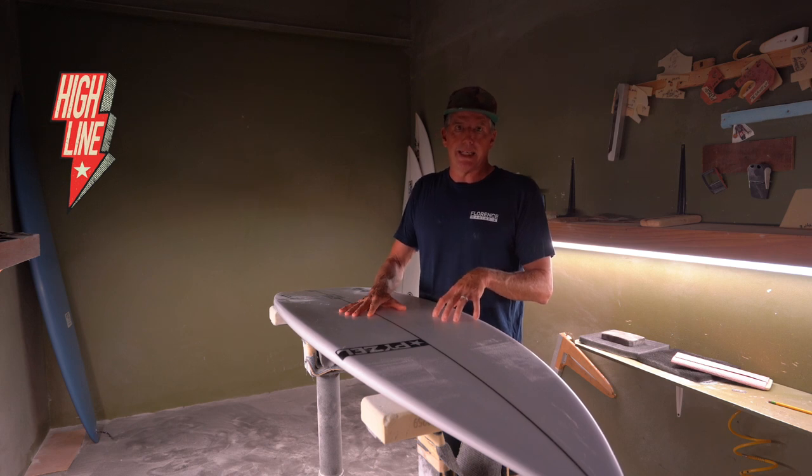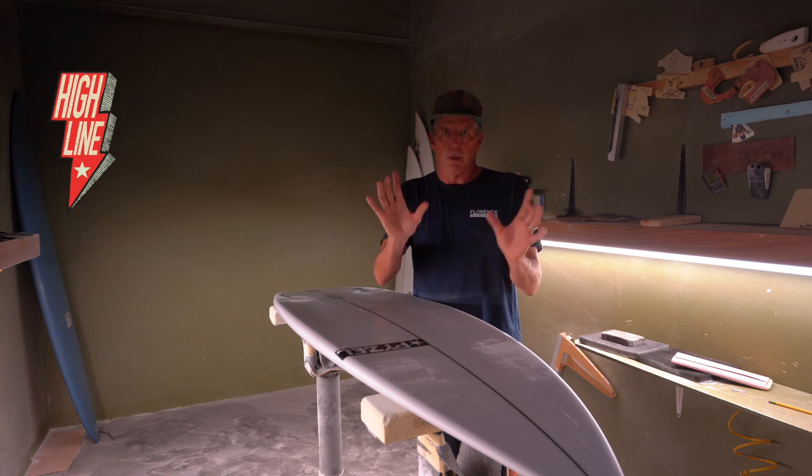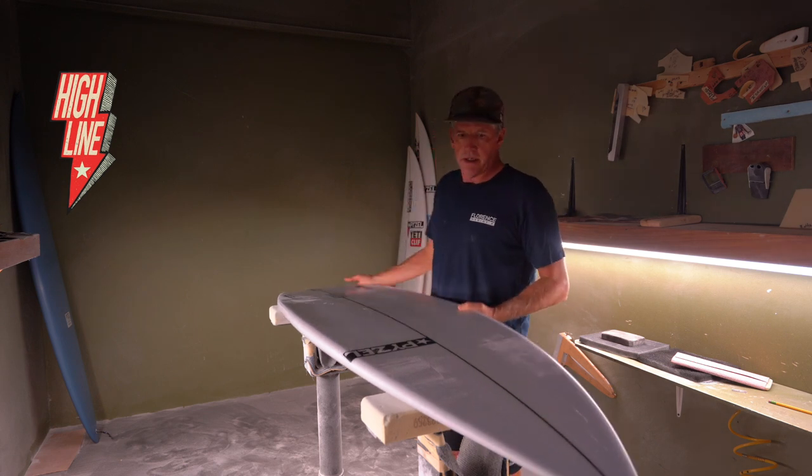A lot of people ask me about the Highline now, comparing it to the Radius, because those are our two — if you put them next to each other, they're not too far apart. Both are high-performance shortboards with pointy noses, squash tails, and thrusters.